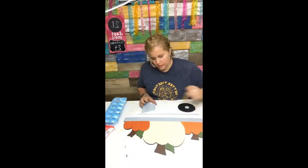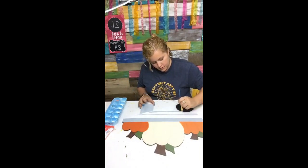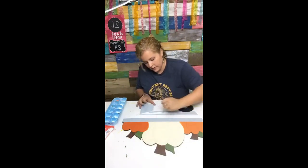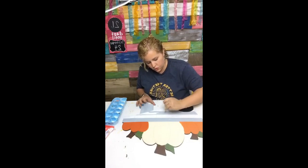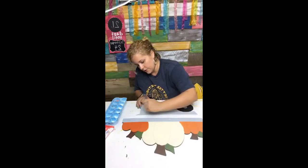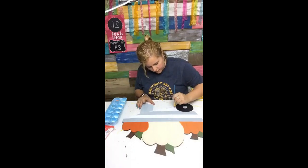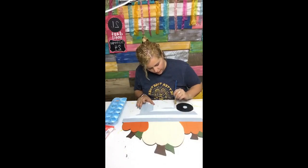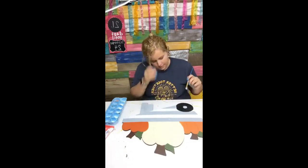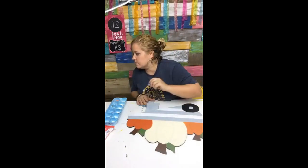I'm going to try to do this a little bit quicker. Again, this does not have to be perfect — the whole point is that you're supposed to enjoy what you're doing. Don't stress out about it; it's no fun if you're stressing. Sometimes if you're worried about little imperfections, it's because you're looking at it too close up.